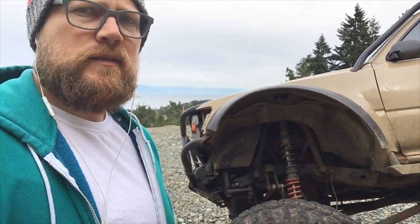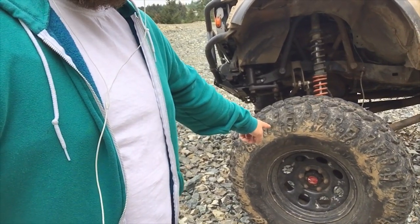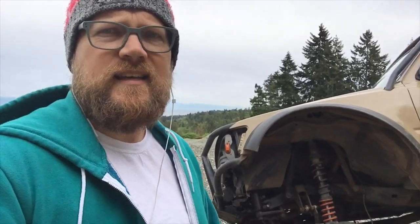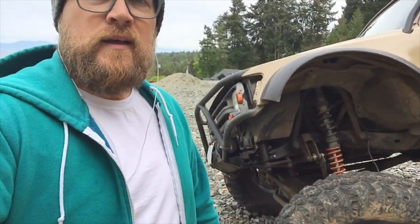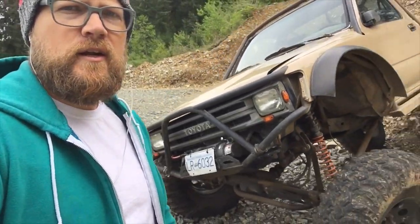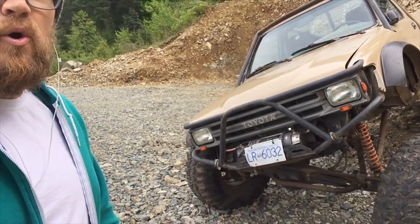Dual cases, factory 21 spline inputs, chromo hub gears, IFS hub swap but factory hub studs — I'll talk about that later. It's going to be probably long and boring. That's why I avoided doing this video. But here it is. Two years later, she's broken in and literally no maintenance.